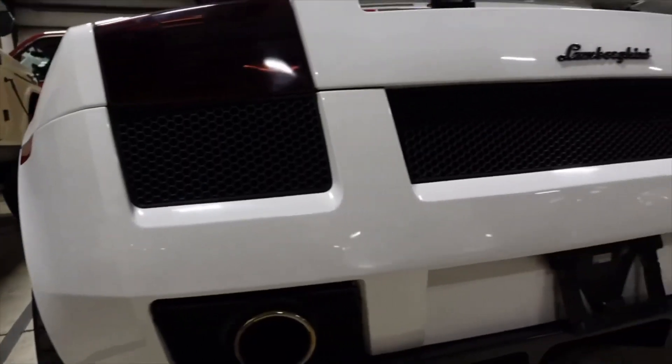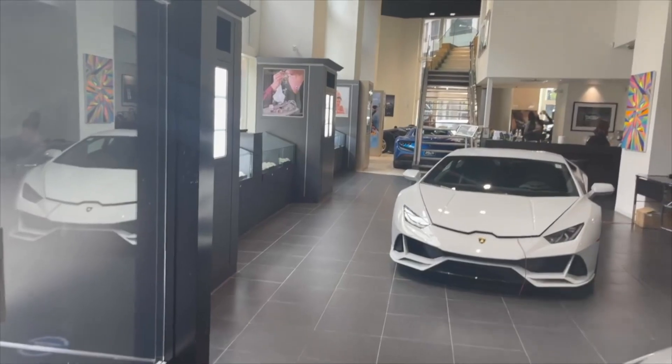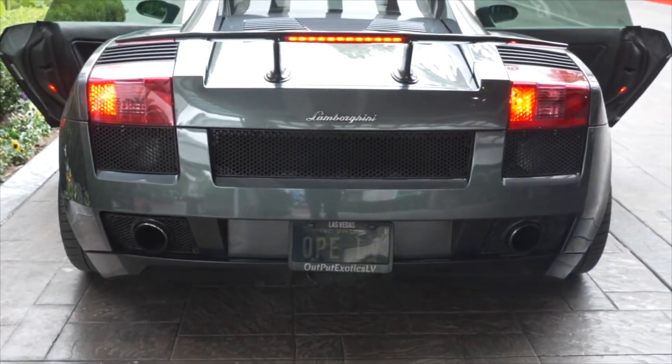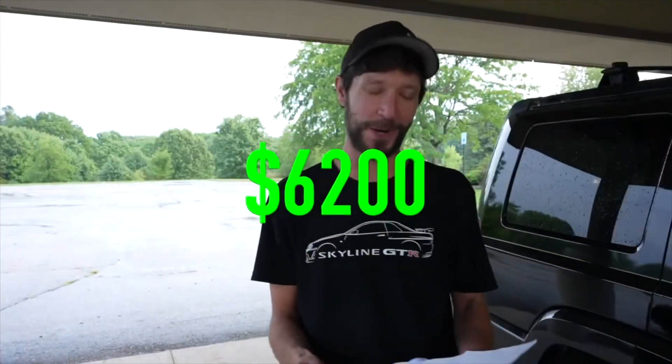Welcome back. Ever since I started my YouTube journey I have always wanted to own a Lamborghini — maybe one day. I know I can't afford a Lamborghini so I came up with a plan. I figured by buying and selling cars, flipping cars, that maybe one day I would be able to own a Lamborghini.